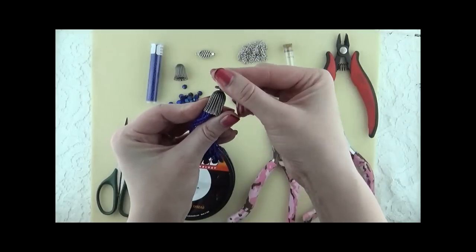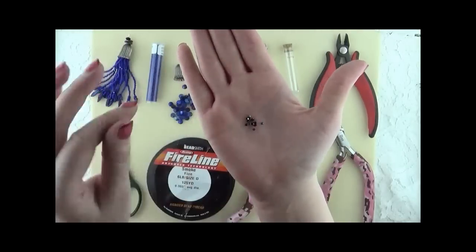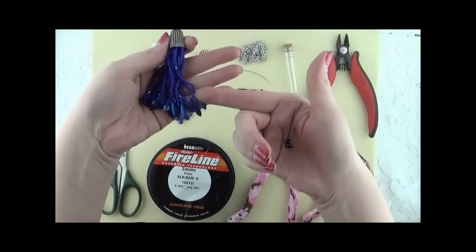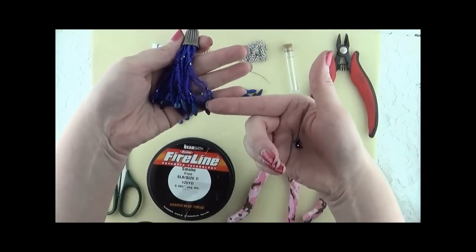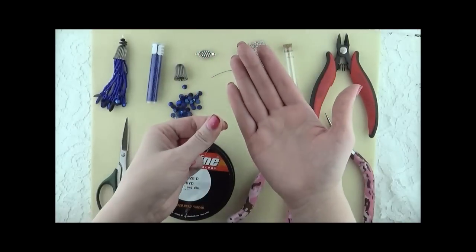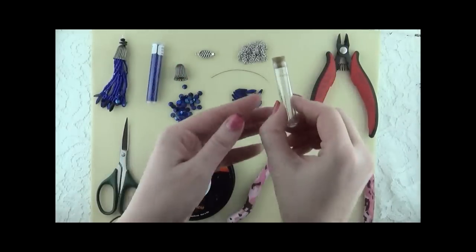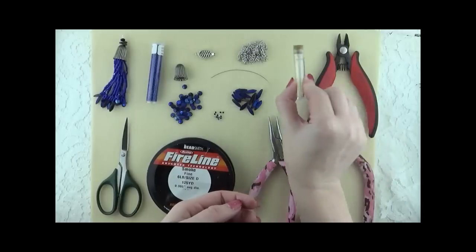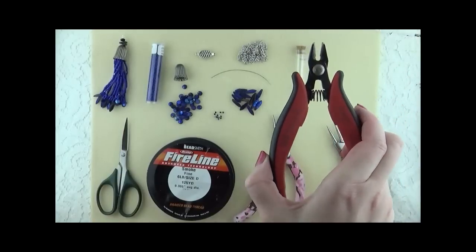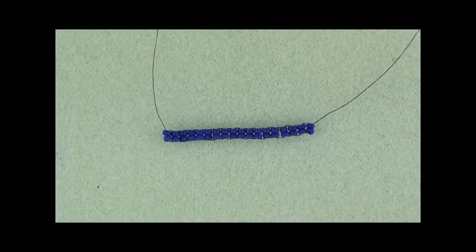You're going to need two- to three-millimeter accent beads that are going to go in the body of the fringe and at the bottom before you add your dagger or lentil. You're going to need two per fringe — at least that's what I use — so I ended up using 36 because I had 18 fringes. You'll also need a size 12 or 11 beading needle, and for later you're going to need round-nose, chain-nose, and cutting pliers.